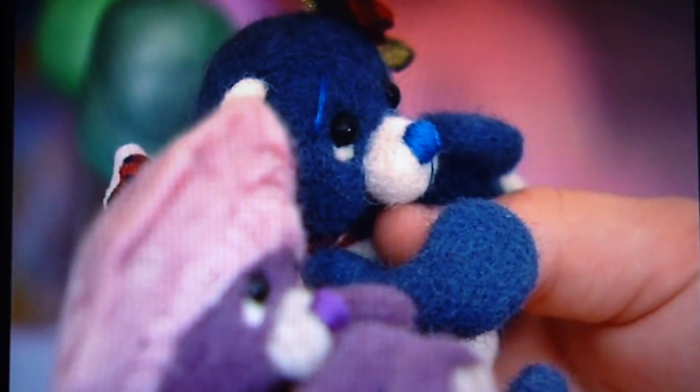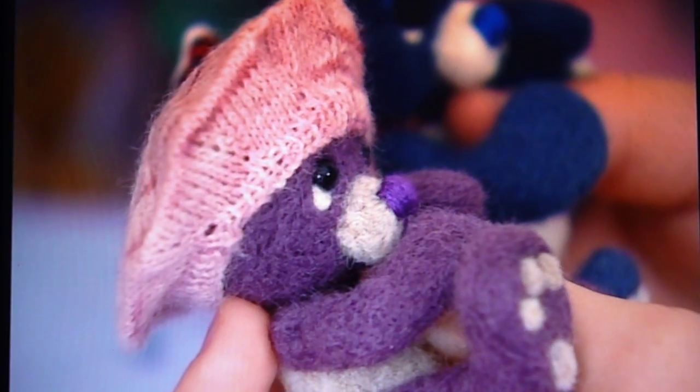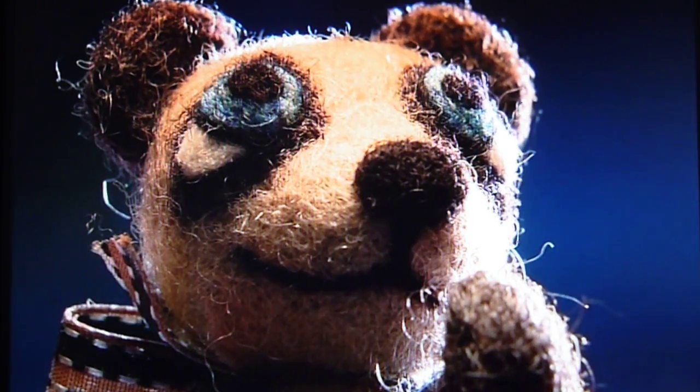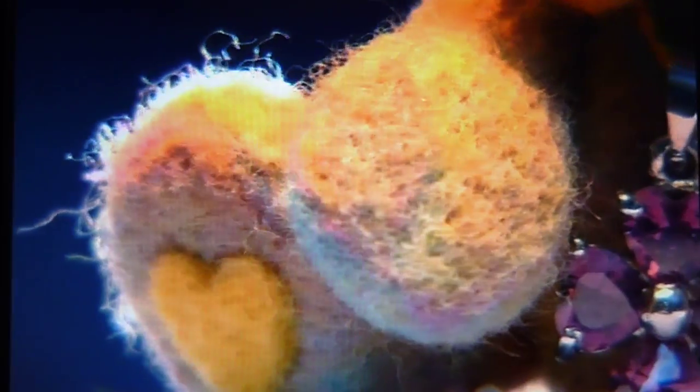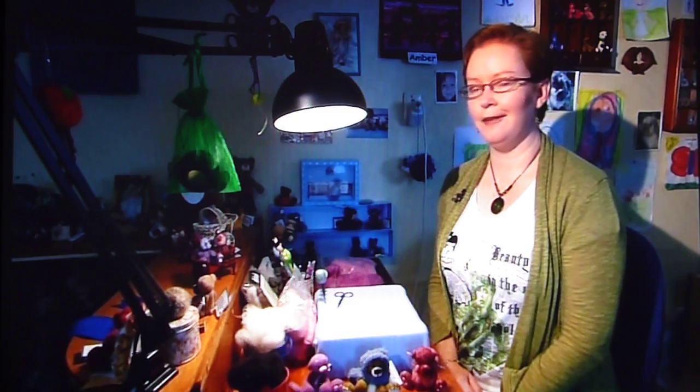Lisa works in miniature. Her bears are usually no more than 10 centimetres tall. Working in miniature is much easier with needle felting. You can keep the character in the little faces and you can buy a lot of accessories and things if you're working in miniature as well. I think it just appeals to a lot of people when they're little, and if you've got bear collectors who say 'I've got so many bears,' there's always room for a little one.